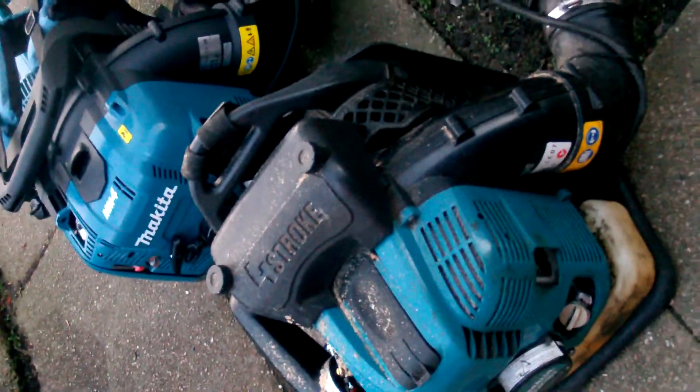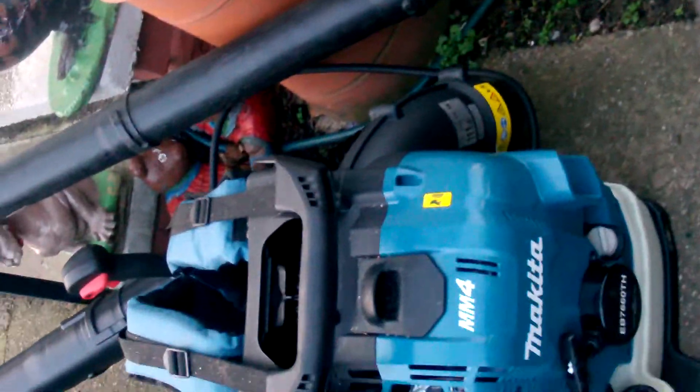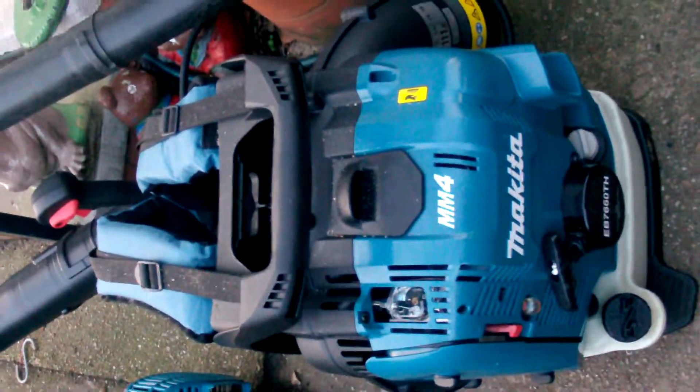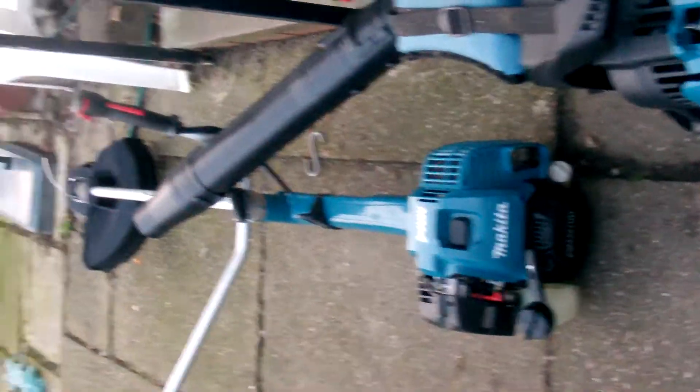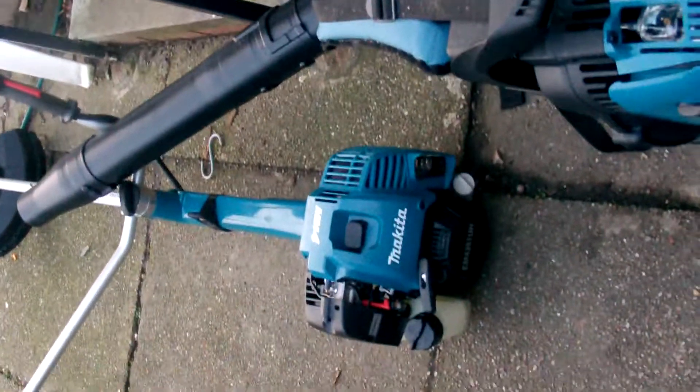So that's it — that's the three nap sack blowers I have and the big new four stroke brush cutter. I will give a video of all the different blades I have got for it as well.